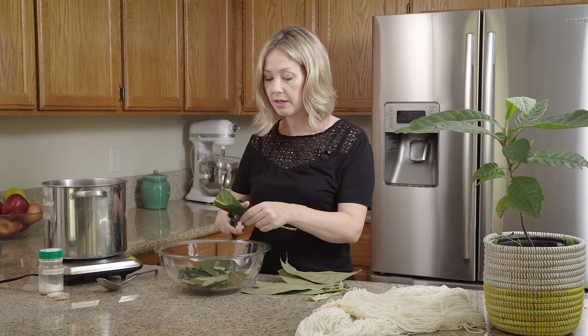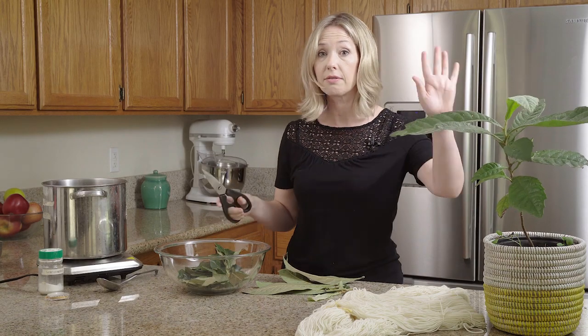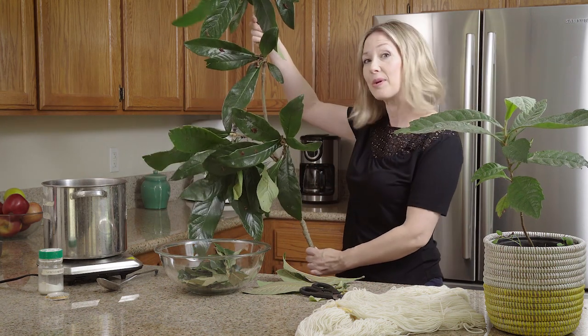This is kind of what a loquat tree looks like, except this is a baby version that came from my mom's big tree. I'm not using the leaves from this little one — I'm using the leaves from this bigger one, which also came from my mom's tree.